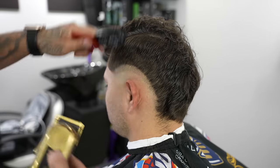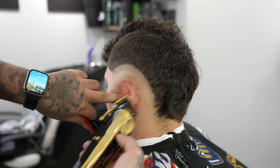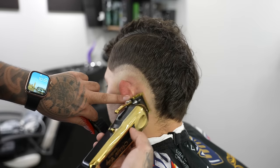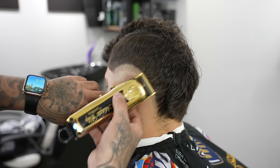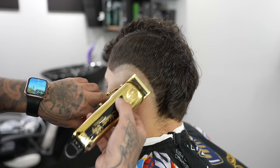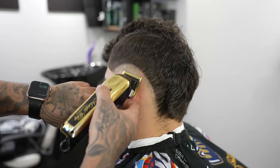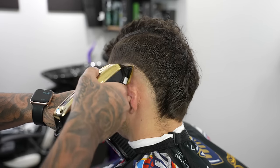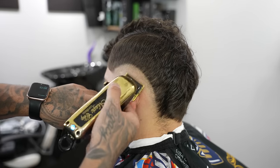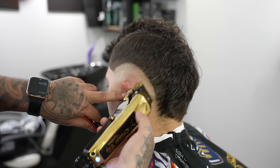The reason you want to give yourself some room when blending is because we want this blend to be nice and stretched out — we don't want it to be too compressed, we want it to be nice and gradual from skin up into the length on top. Now we're going to come in with our lever closed and gradually open up that lever as we move up within this guideline to completely get rid of it.